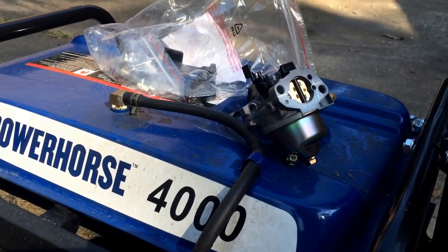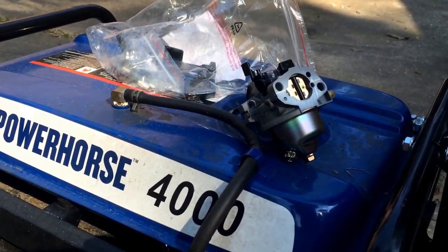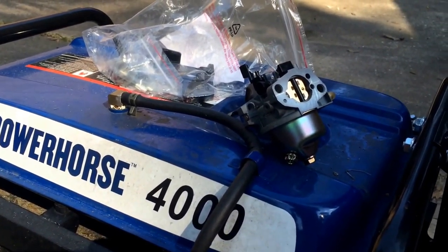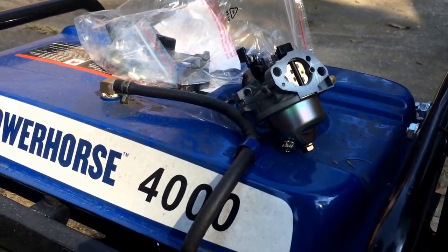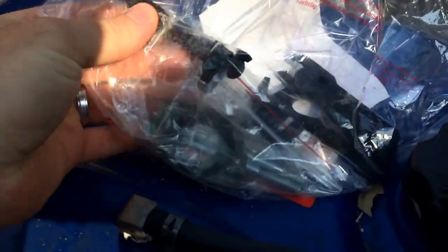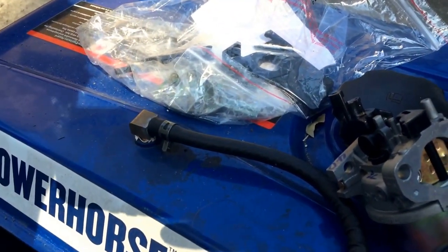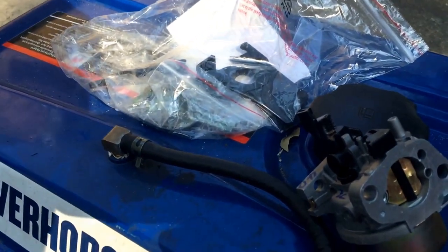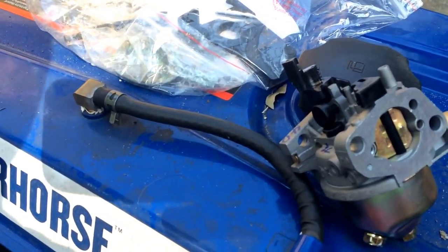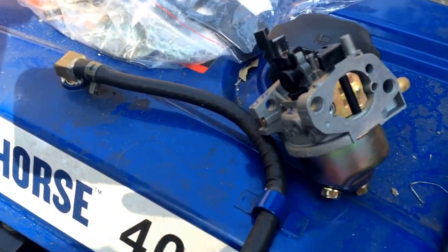You might be able to find this carburetor off the shelf, but what you can do is just call Northern Tool directly or Power Horse directly and get a whole new carburetor. It's 20 bucks — with shipping to my door it was $29 for a whole new carburetor, and it comes with extra bushings, bolts, seals, everything. One of my personal rules of thumb is if I can save myself $20 by doing it, I'll do it. I spent about two hours screwing with this trying to clean the carburetor when I should have just bought a new one and bolted it on.